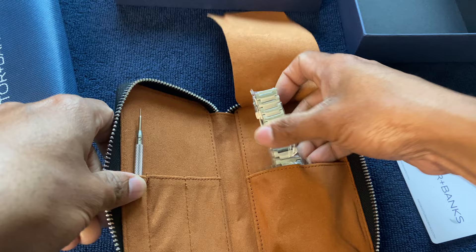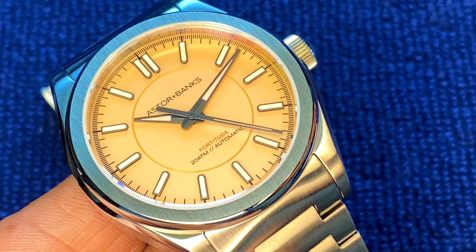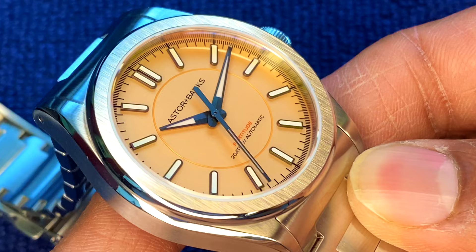Here we go — this is the Fortitude Light in the peach colorway. The easiest way to reference it is peach, but it has a slightly unique quality. It's not a very dense peach — it's a very mild peach, and I really fell for this color when I saw it in person.